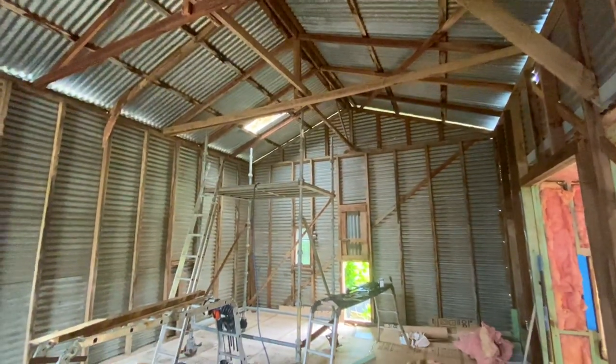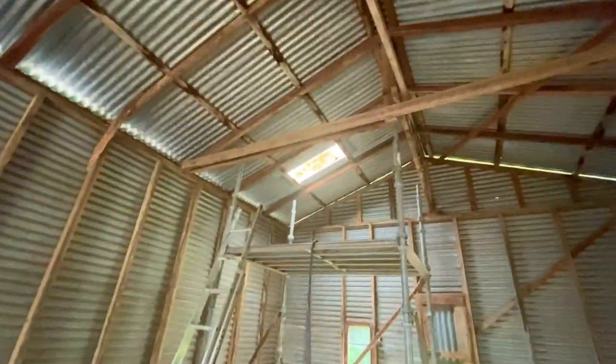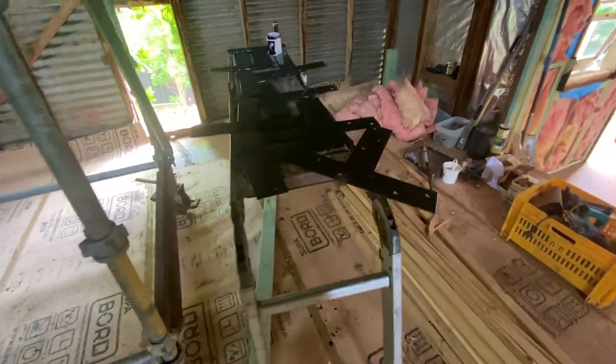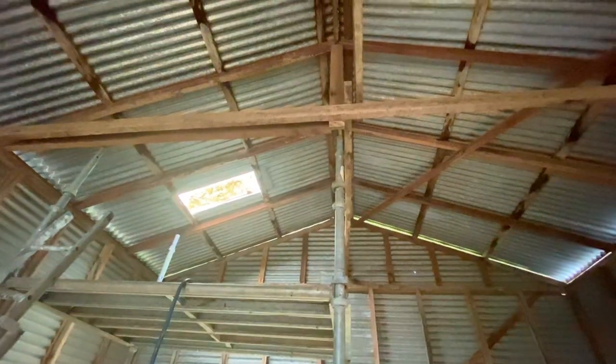We've got the scaffold up there now and we're starting to double up on these beams. We've just got to strengthen them — you can see there I've added a second beam. We're going to run that all the way through. We've got these T-plates I've made up, and they're going to connect all that together and replace this to add a bit more support, then we'll double beam through the middle here.